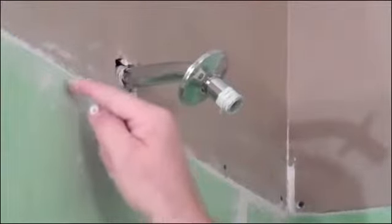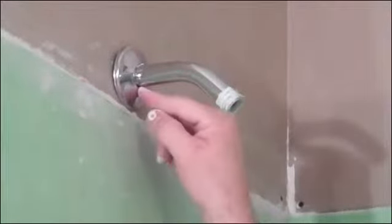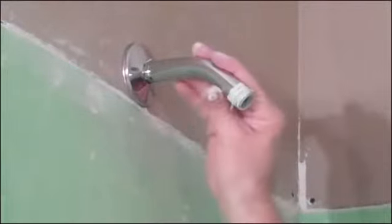We're only going to bring the tile up to right here because we don't want to run into this, because over here we're limited. We can't go over here, we can only go so high. So we've opted to stay below the shower head, and the shower head is quite high anyway.